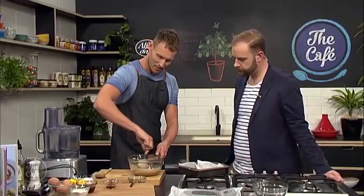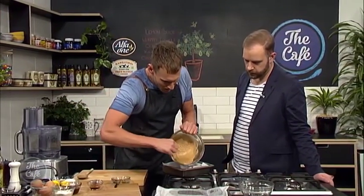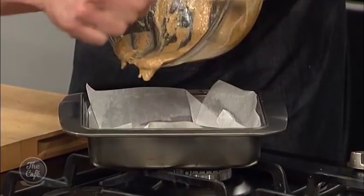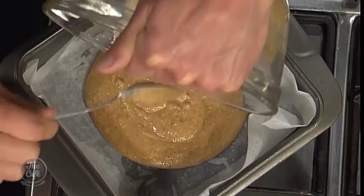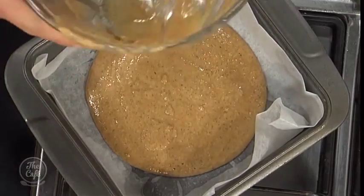All we need to do is combine those ingredients — easy as — and then pour them into the baking tray. I've lined a baking tray with some baking paper and we're going to place this in the oven for 10 minutes at 180 degrees to cook the base.